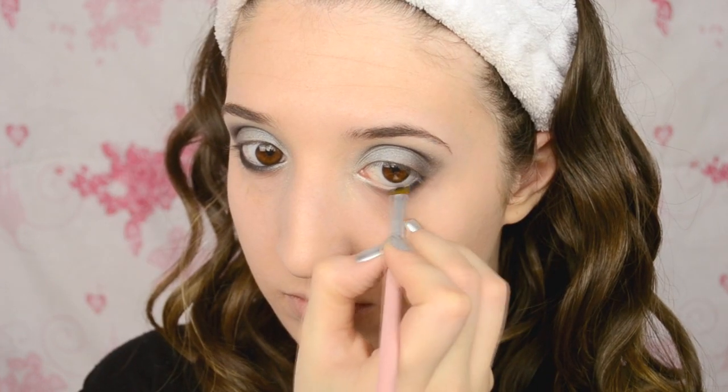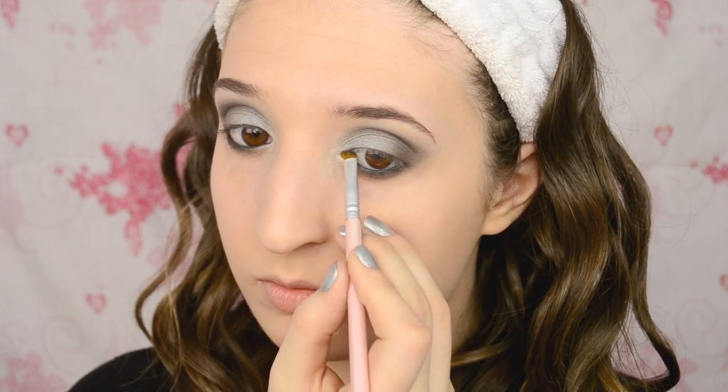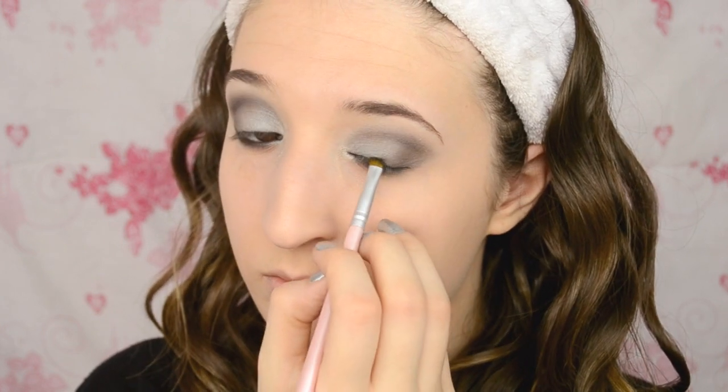Now I'm taking that darker gunmetal grey and I'm putting that on my lower lash line, just on the outer part. And then I'm taking a black eyeshadow and I'm putting that in my bottom waterline as well as my top waterline. I also softly added that black to my lash line.